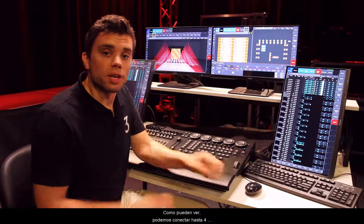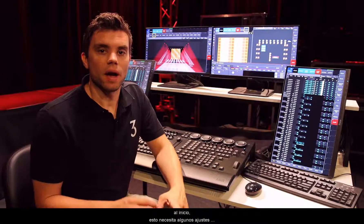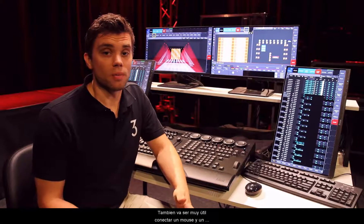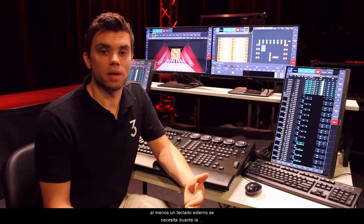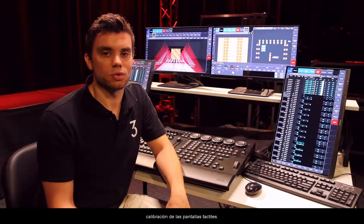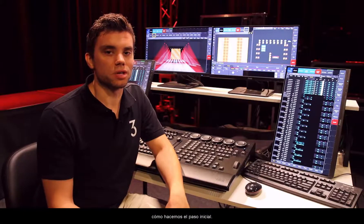As you can see, we can connect up to four monitors and we can use them in portrait or landscape mode. At the beginning, this needs some adjustments from our side. Furthermore, it is very useful to connect an external mouse and an external keyboard for the initial setup. At least an external keyboard is needed during the process of calibrating the touchscreens. So let's boot this up from the beginning and see how we do the initial setup.